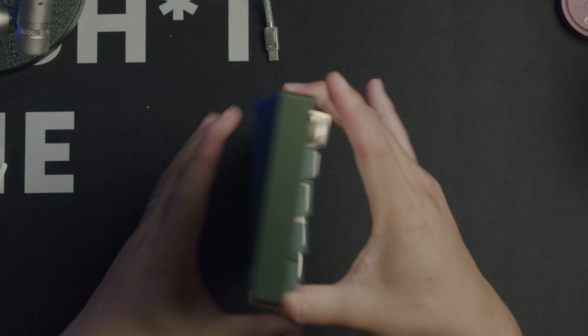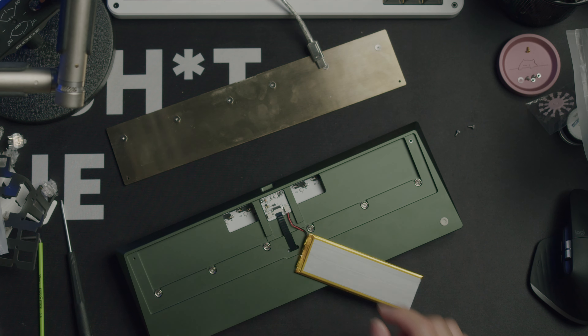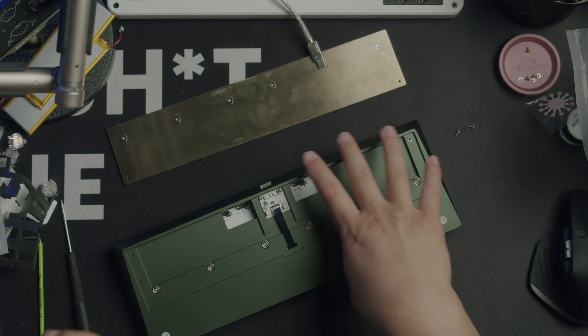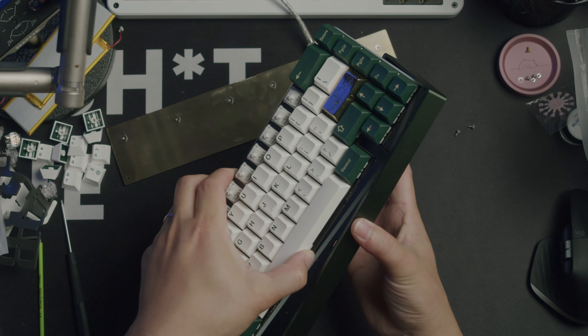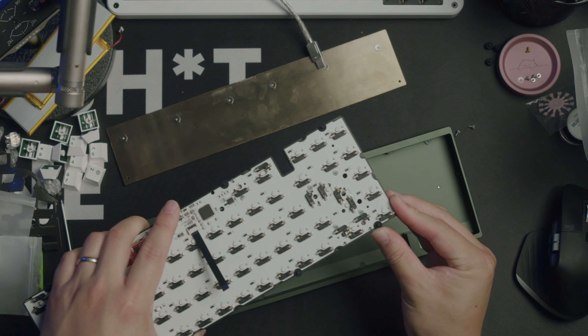To swap to gasket mount, I found the easiest way was to remove the weight, which is super easy due to the unique donut feet that leave the screws exposed, then remove the ribbon cable and the batteries, and push the PCB up through the holes. From there, it's a piece of cake to snap the gaskets in place and press the PCB and plate assembly into the board.